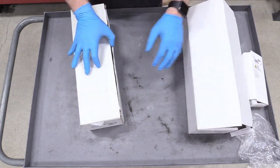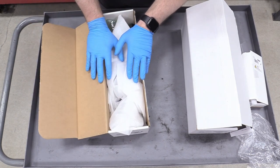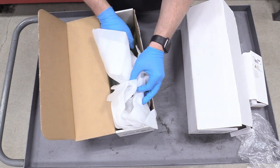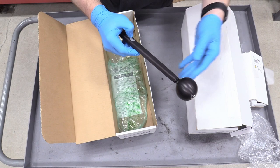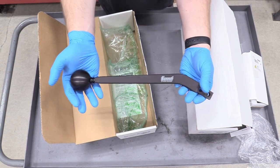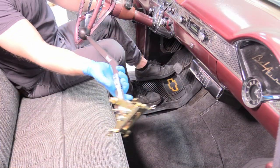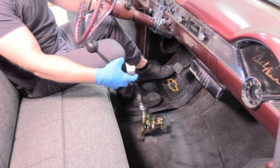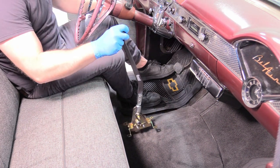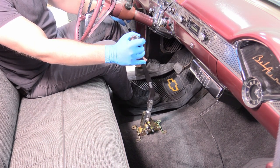Now for the exciting part — this is what you're actually going to be interfacing with all the time. Especially on our transmission, because it is a manual valve body, I'm going to have to downshift things manually. Summit was so generous and sent over this ultra premium all-billet aluminum unit. It feels fantastic in the hand and is ready to bolt right in. Once it's bolted down, it's not going anywhere.